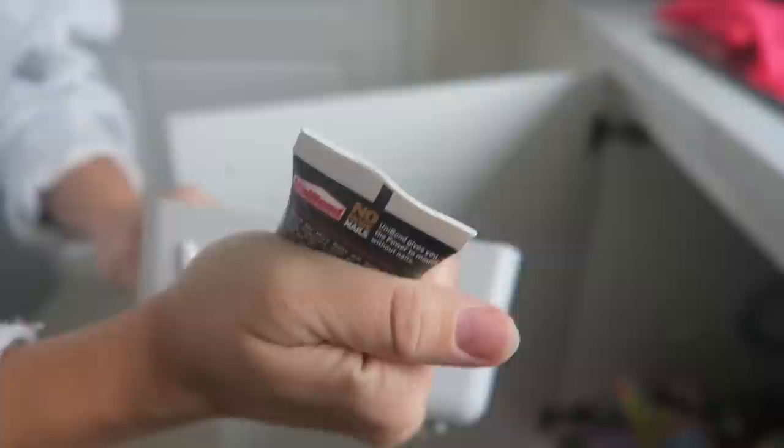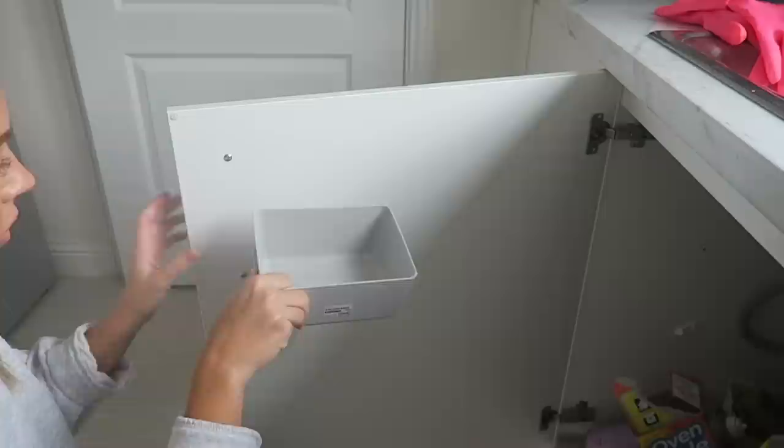My first hack is handy kitchen cupboard storage. I'm always running out of space in my kitchen cupboards. I hate having my sponges and everything on my sink — I like it all to be put away. I glued, with No More Nails, three-pound IKEA mini storage boxes to my kitchen door. It was so easy and it almost stuck instantly. I'll fill these boxes with sponges, cloths, and anything else that doesn't look appealing on the sink top.